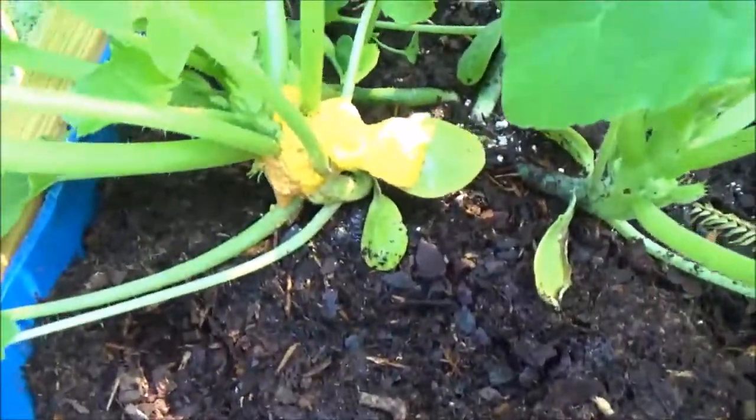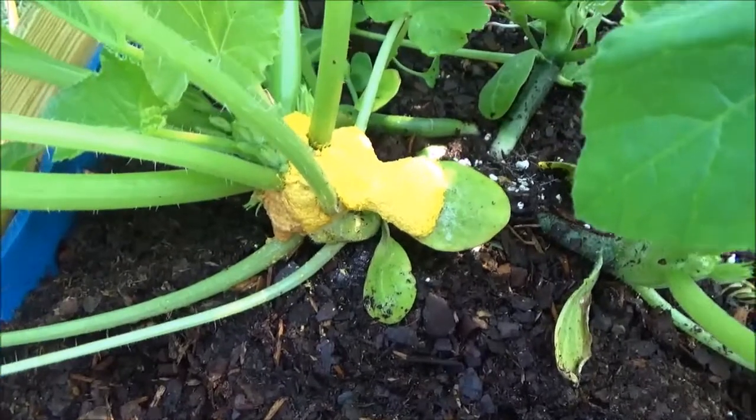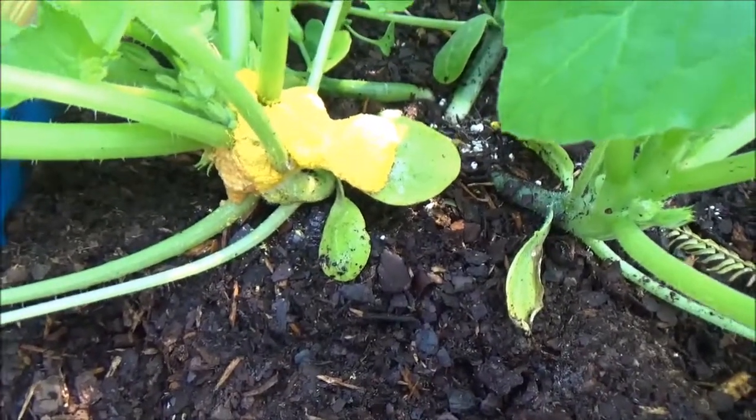Okay, so after doing a little bit of research I think I figured out what this is — you guys can confirm it or not. It's something called dog slime. Well, let me correct myself: dog vomit yellow slime.